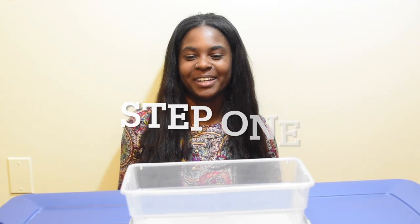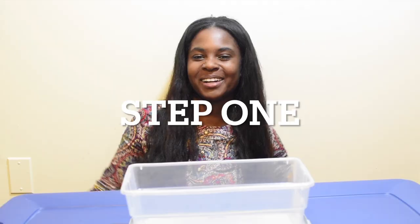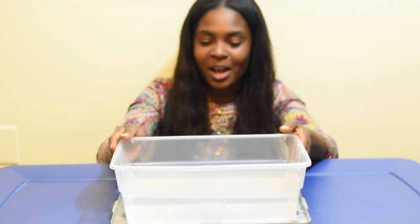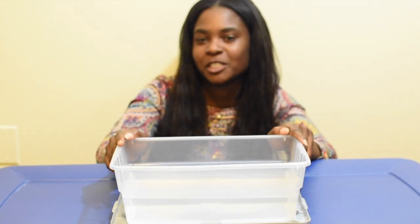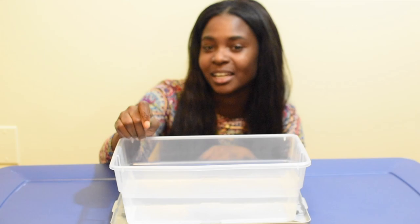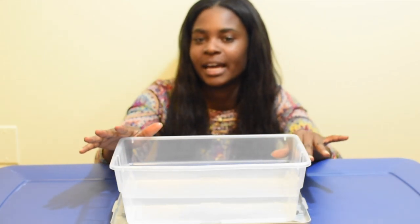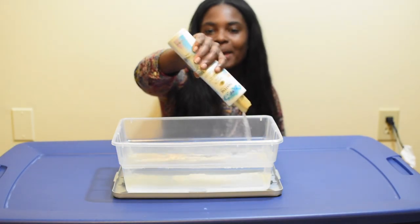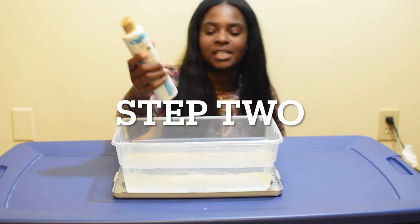Step one: fill your shoe box with water. The water doesn't have to be any specific temperature — it can be kind of cold, not like freezing cold, kind of a little past lukewarm.